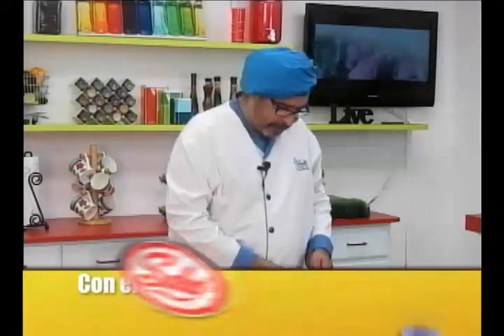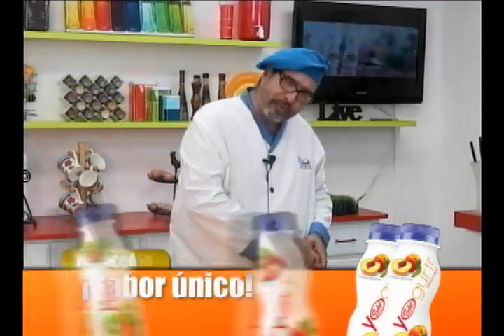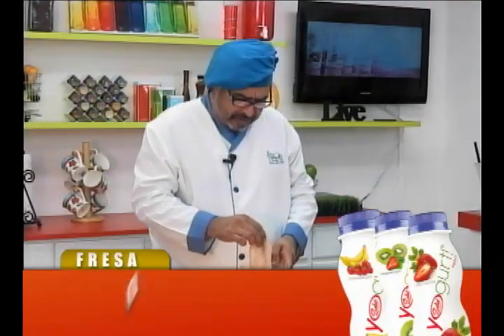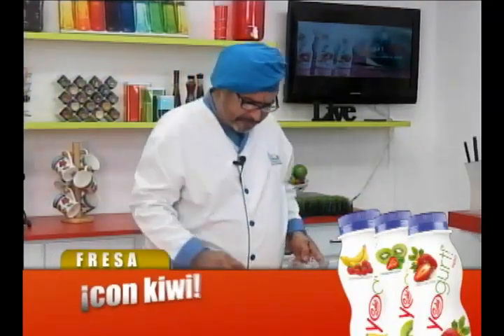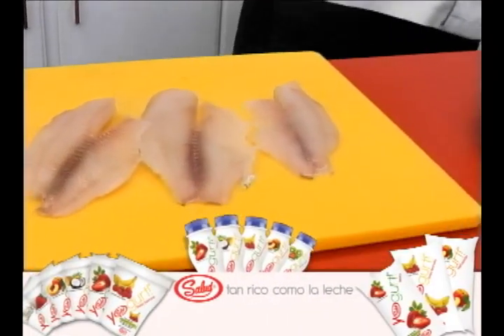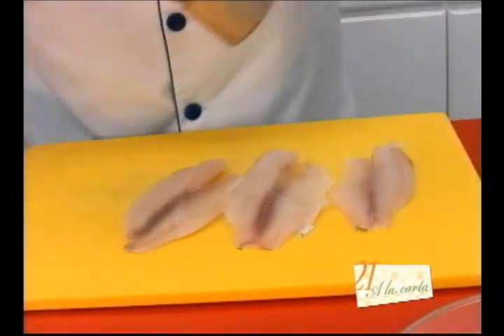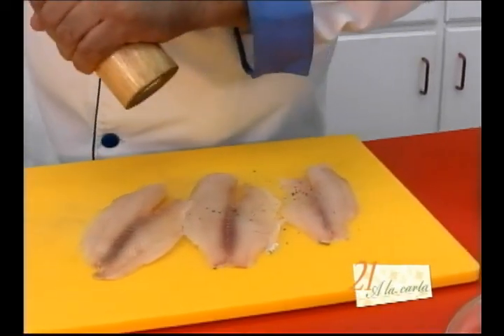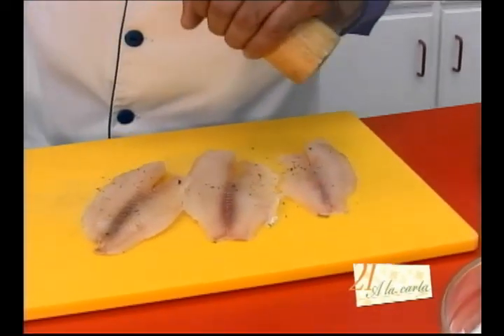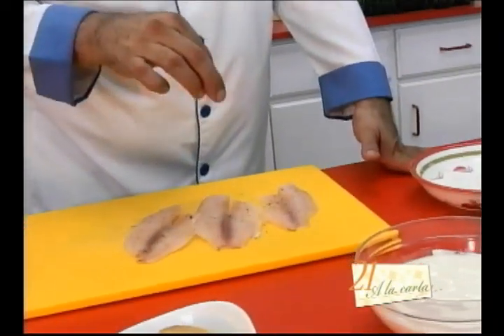Voy a tomar mis filetes de pescado; yo estoy utilizando boca roja, pero usted puede seleccionar el que quiera. Yo le sugeriría que para esta receta se busque un pez con una buena textura como el robalo o el dorado. Vamos a poner un poco de sal y pimienta al gusto.